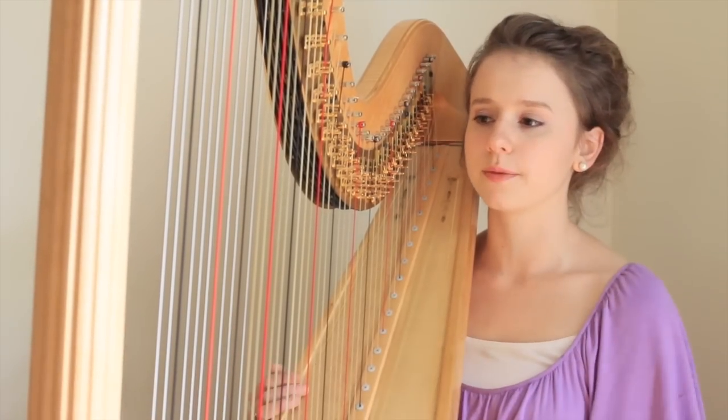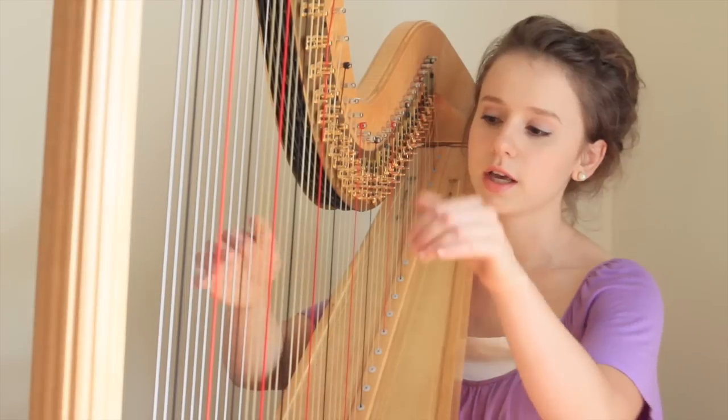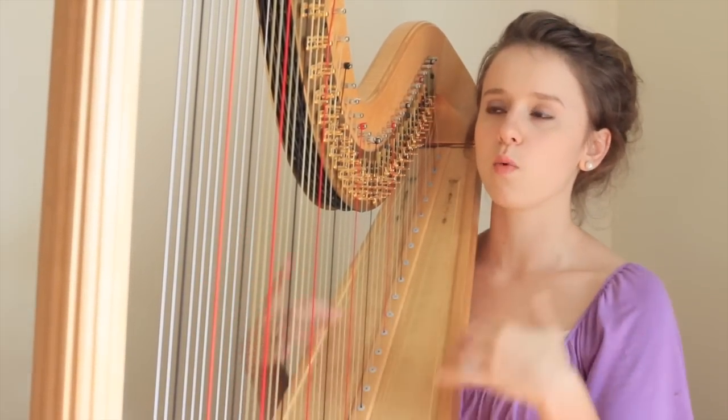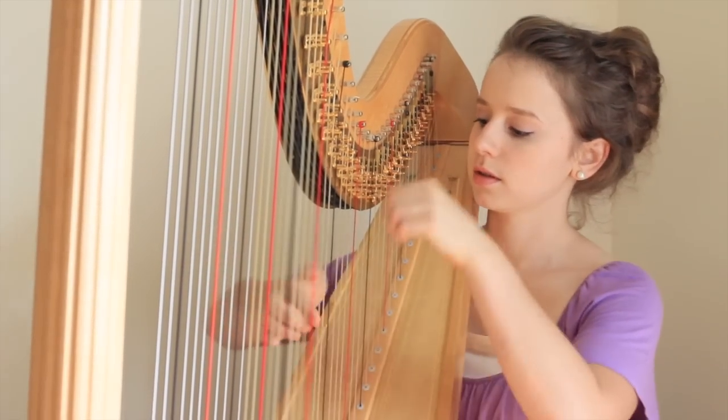Play around with the gliss. Start on a different string each time — start on C — and just practice coming up and down the harp and making it one fluid sound.